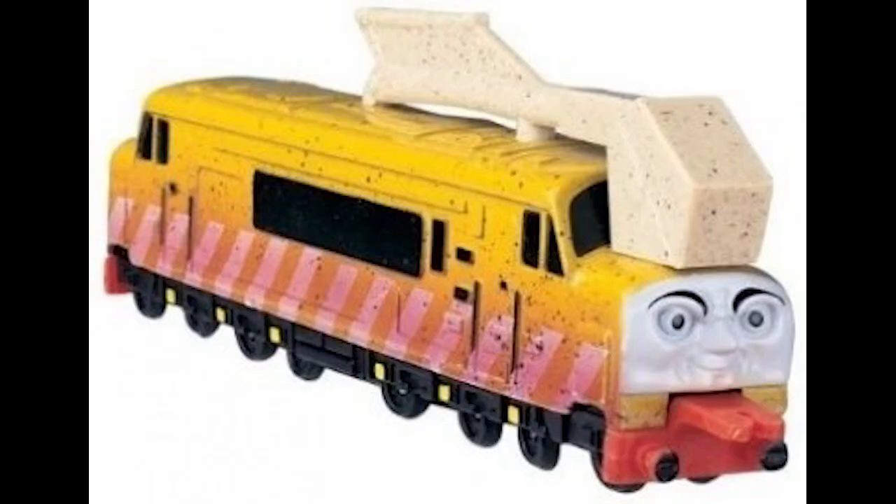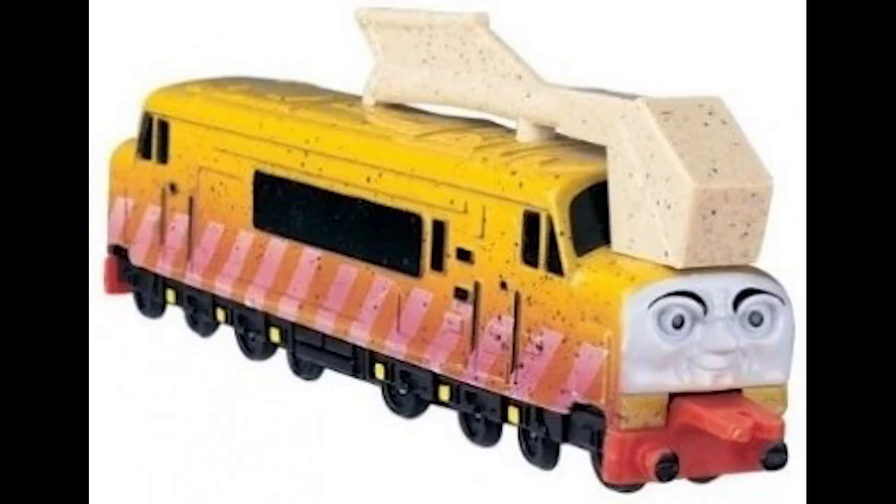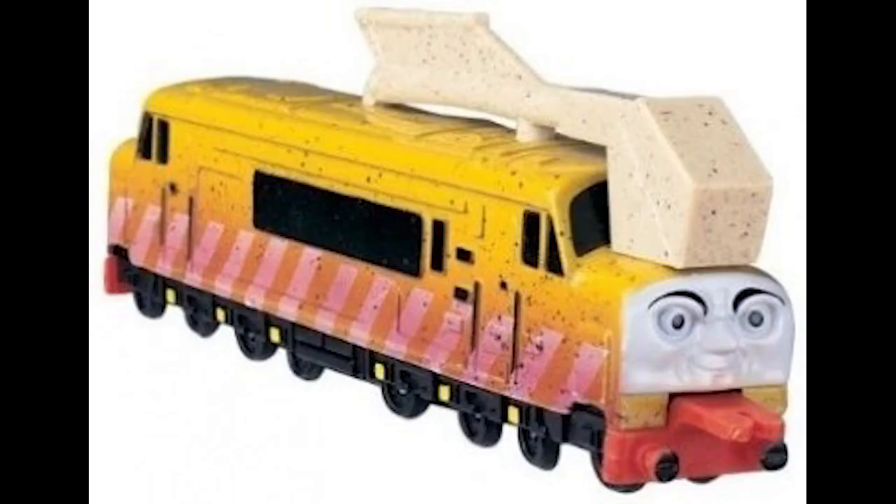Number two: Diesel 10. A cool villain, but not a very good Ertl model. There are two big reasons why he's number two: one, his model is a retextured version of Diesel 199's, and two, his claw Pinchy doesn't even move. What if I wanted a Diesel 10 model with an articulated claw that could not only turn 360 degrees but also snap open and shut? In conclusion, this Ertl Diesel 10 is wasted potential, and I don't recommend buying him unless you want to customize him to make his claw move.